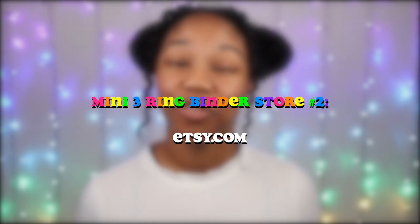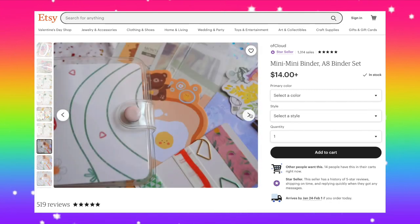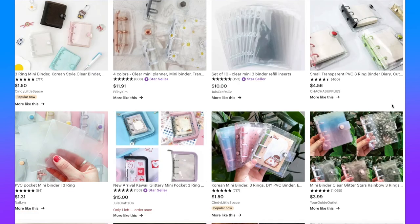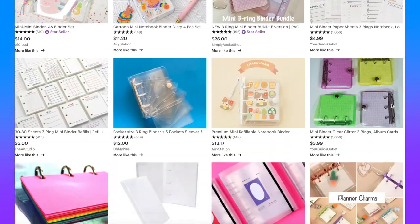So the next store that I wanted to mention is Etsy. I actually purchased my mini three ring binder from an Etsy shop called OfCloud, so definitely check out her shop if you would like. Also, if you're looking for a three ring binder specifically for storing photo cards, or you're interested in buying ones that come in a set, you may want to search the different shops on Etsy.